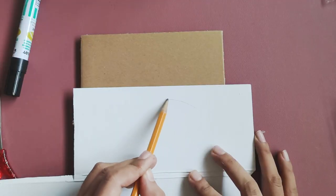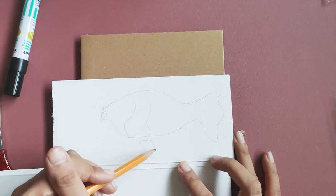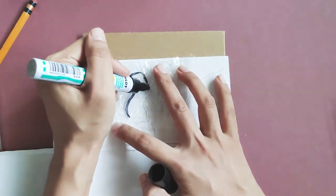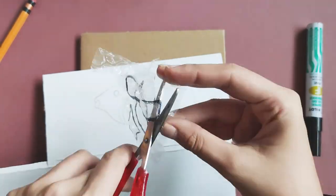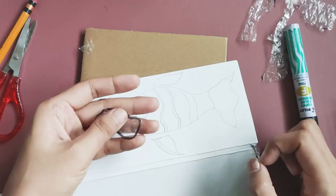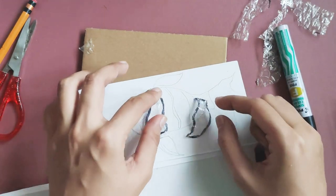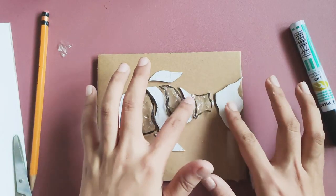Take another cardboard scrap and draw your design there. I will be making a fish collagraph for this example. You can also choose any animal to be part of your design. Cut out the shapes from the material and make sure that the textured surface is facing upward before gluing it on the cardboard.